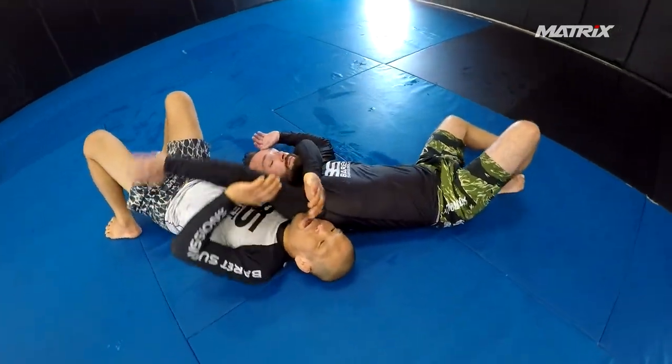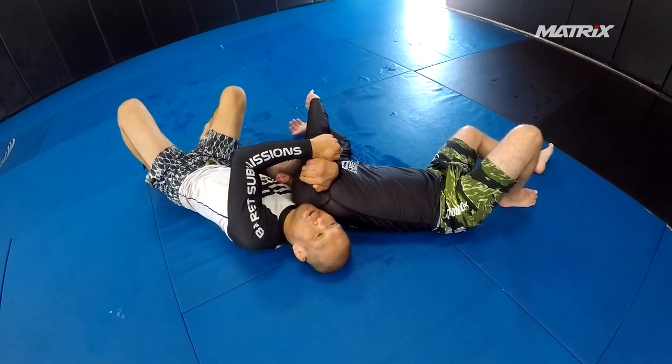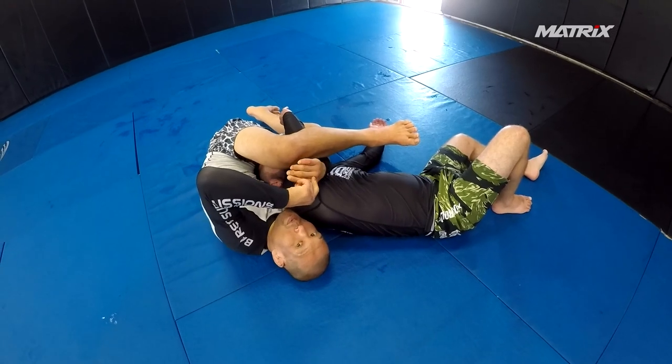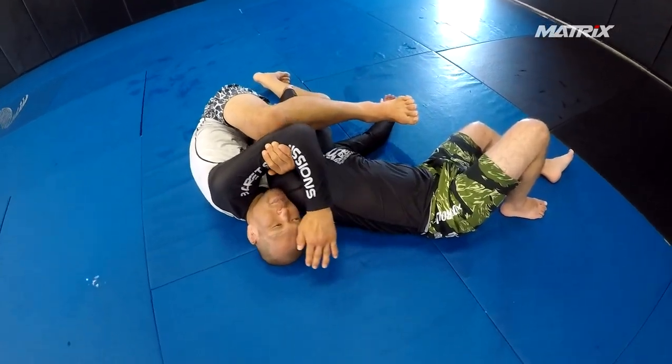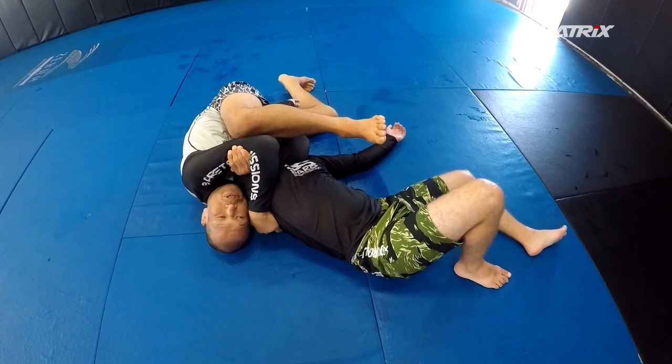Once I flip him here, I'm going to grab control of this arm here. So I get this arm here, and then what I do next is I bring my leg up here, I'm going to hold the arm in place here, and lock my choke in. So I'm going to have my bicep here, other one up on the shoulder.